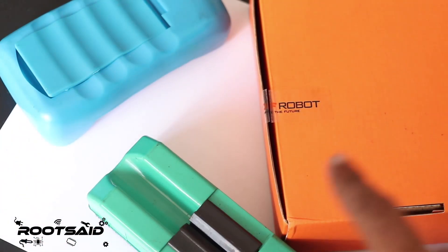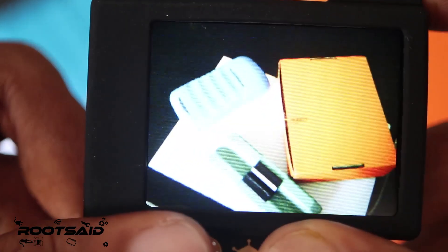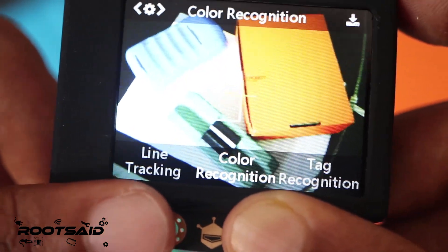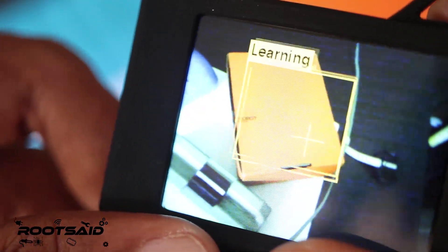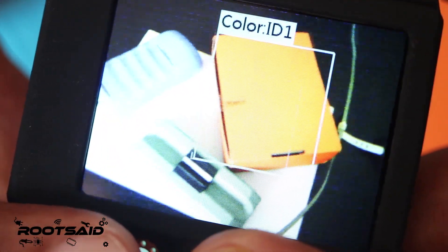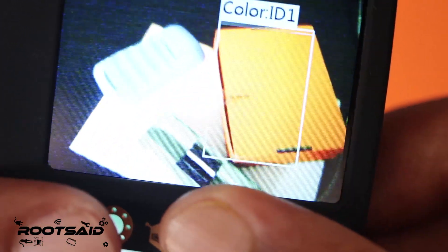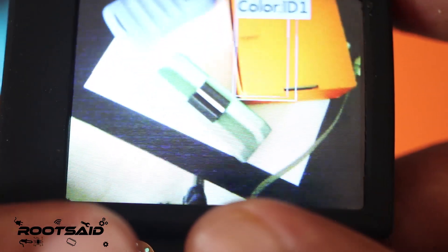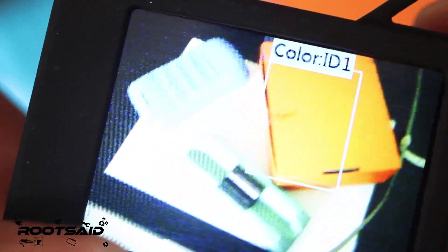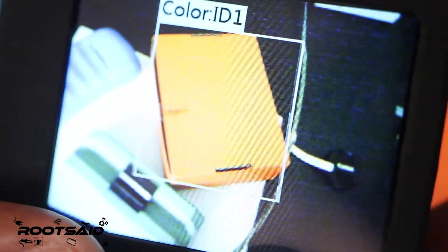Now let's take a look at color recognition. I have a couple of things lying around here with different colors and I have the Husky Lens here. I am going to push the button and select color recognition. Now I am going to lock the color by clicking the button on the right. It has detected the color and locked it. As I move the camera down, the box is trying not to jump over to the other color. As I come back, everything goes back to the way it was. It is clearly distinguishing between various colors without any delay.